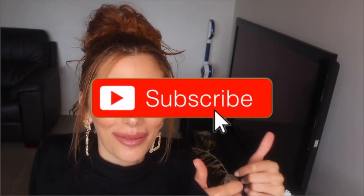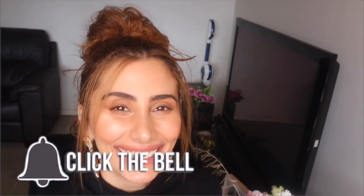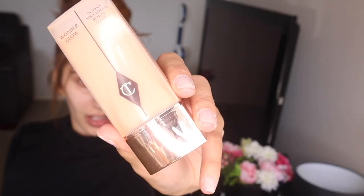If you guys like the way this video is going please give it a big thumbs up, and if you don't give it a thumbs down, let me know what I can do to improve and make sure to hit that subscribe button. All right, let's get into it. Going in with the Charlotte Tilbury Wonder Glow, I'm popping that on the high points of my face.